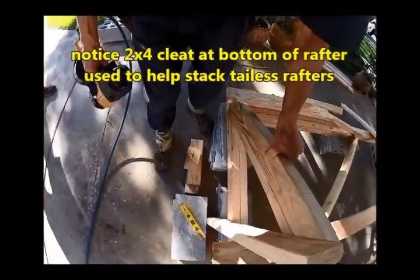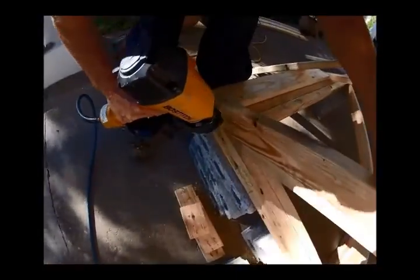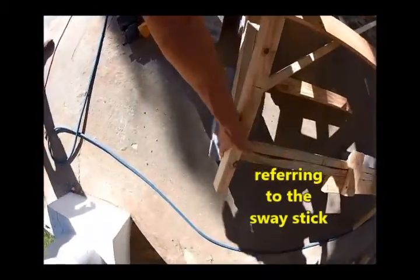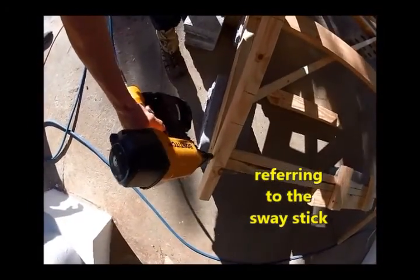Come in here and put our outside one on. What's called a sway stick — it'll line everything up with the outside of the house, and it'll also help us as we're stacking.